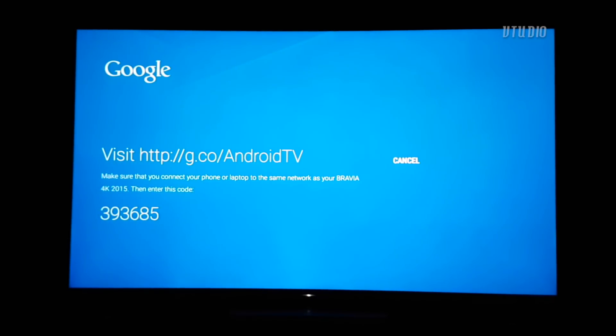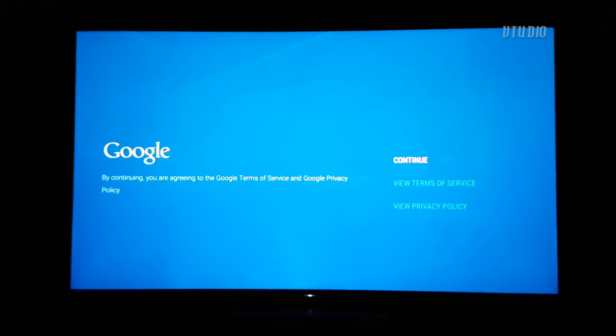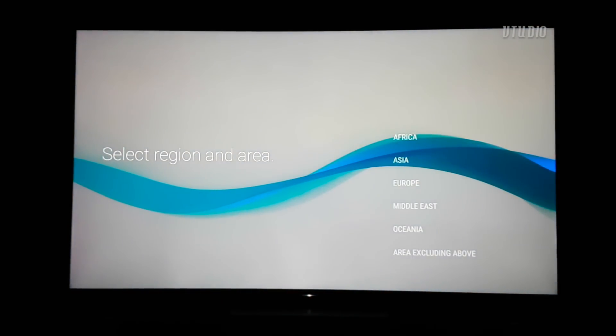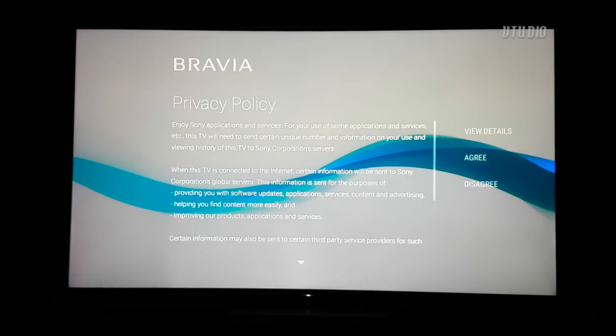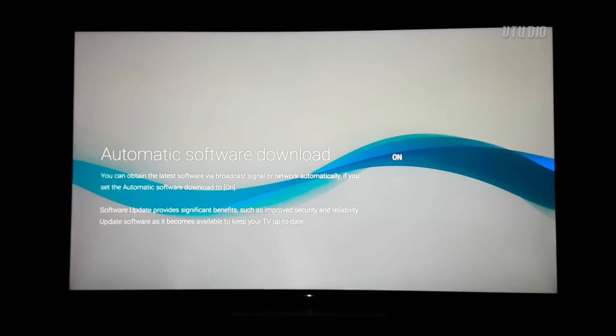Then you jump on your laptop and type in the PIN to connect your Google account. Yes, you need a Google account. Then set your location, your locale — which is your time zone — and then you have to agree to them monitoring whatever they want to monitor. That's the privacy policy.